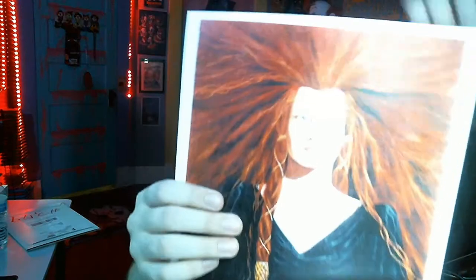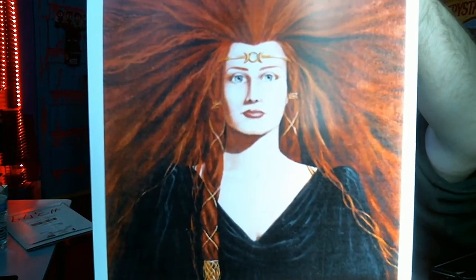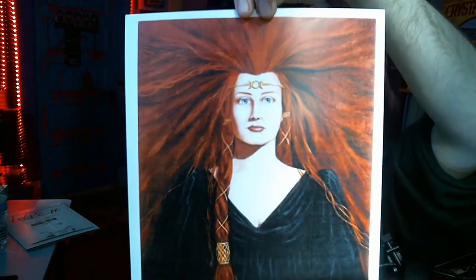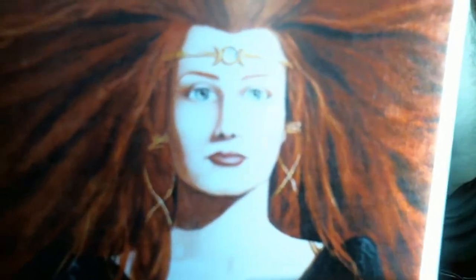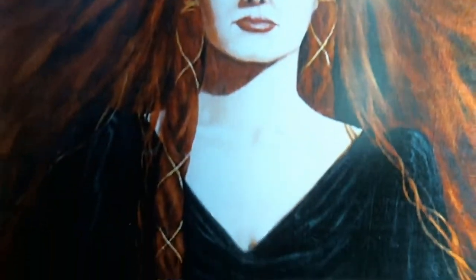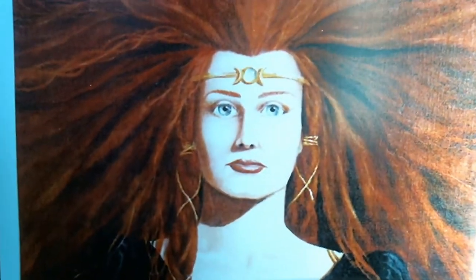Look at this one guys — let me see if I can get that to focus in better. Come on, focus. There we go — look at that, that is so cool. I love it dude — the hair, my god. The face, the shadow, the shading — it's just perfect. Goddamn dude, you're a 10 out of 10 artist my friend. I love this — this is fantastic work.